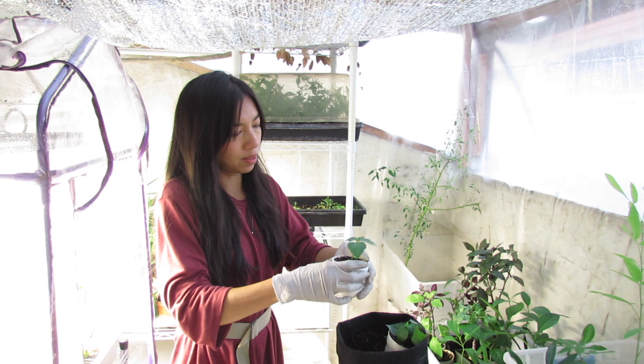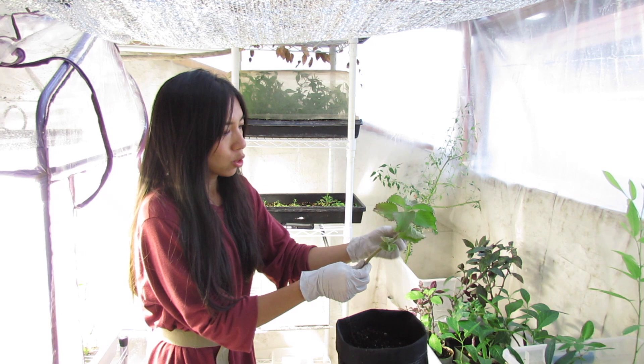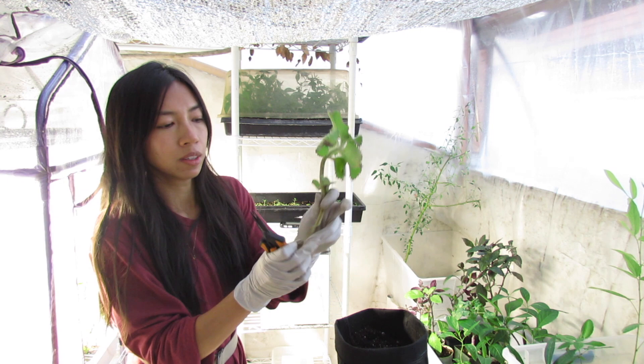This is a Cuban oregano — I took a cutting the other day and forgot to plant it, but this thing is so hardy. The bottom tip is a little dried out, so I just need to give it a little snip to freshen up that cut, and then we're just going to stick it in.